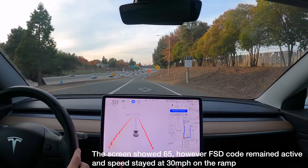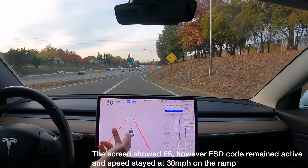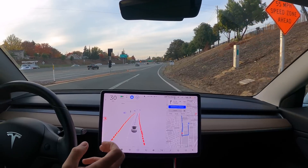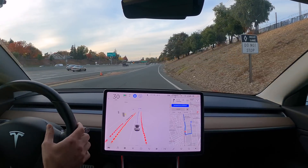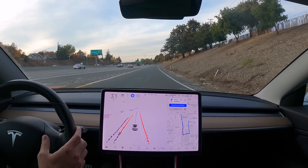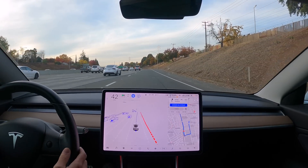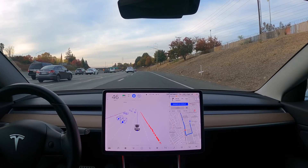We're actually on the freeway on-ramp. The speed hasn't increased yet even though it says 65 here, maybe because it's still in FSD mode. That's odd — it's a good test that it didn't increase the speed like it should have.